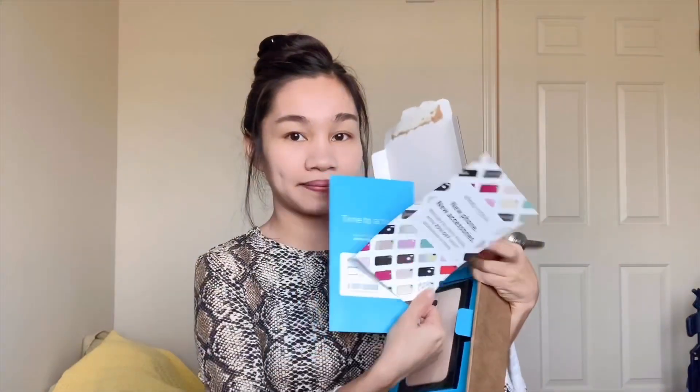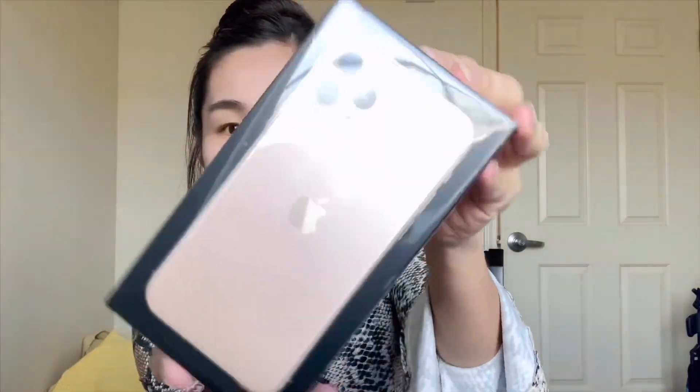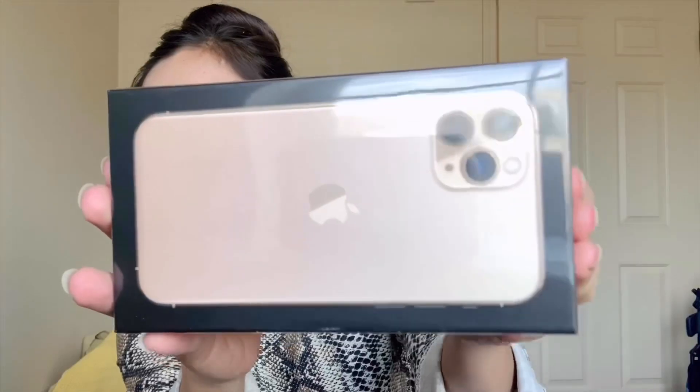So this is from Xfinity Mobile. Oh, it came with a new SIM card but same number. Oh my gosh, it's so pretty! So this is the box of the actual phone — okay, lift this up.